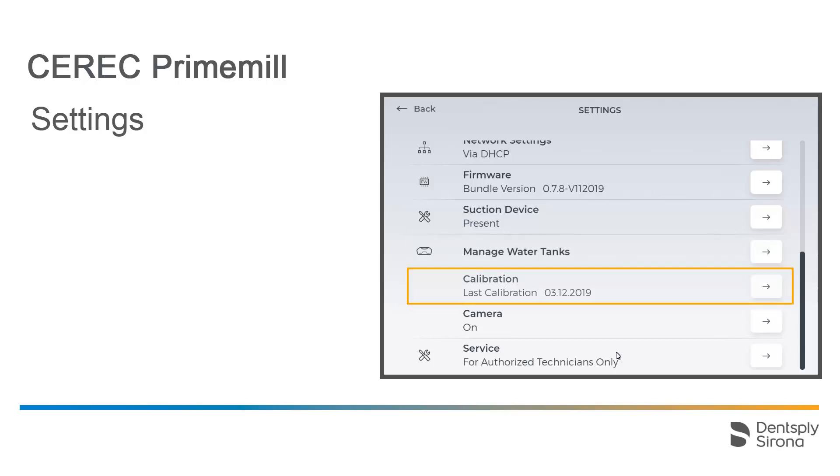Next, we go to the calibration process. You can already see here when the device was last calibrated. CEREC PrimeMill is already calibrated when it leaves the factory, and no further calibration is needed before putting it into operation. In case of poor manufacturing results, a calibration should be performed.